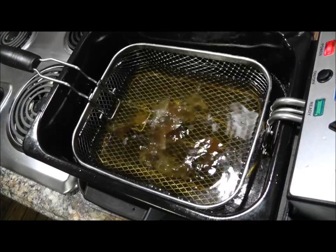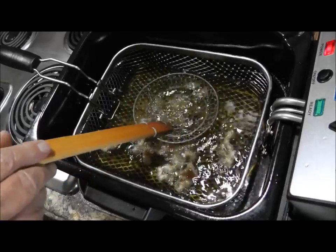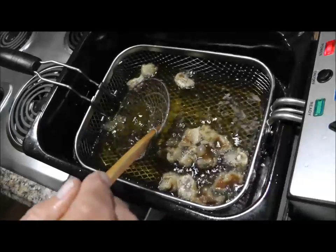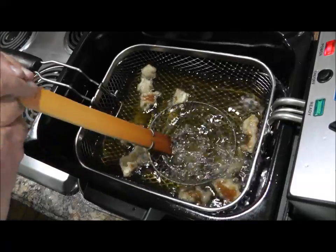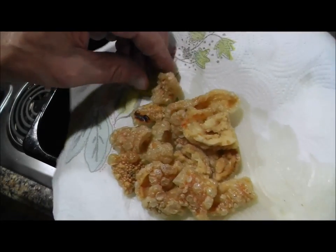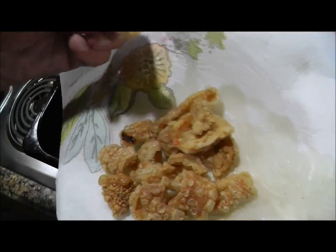You gotta hold them under — they're trying to float. I'll hold them under so you can see. There they are, y'all — they puffed up! I guess I could have cut them bigger. I'm gonna try one and let you know how it comes out.